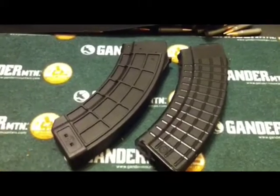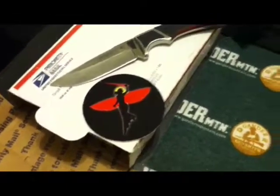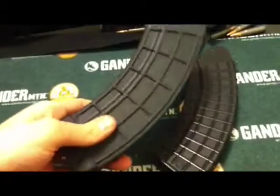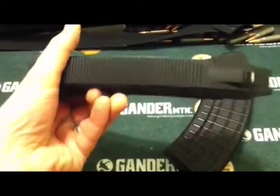Hey guys, Civilian Soldier 762 here. I just got a package in today from Rifle Dynamics in Las Vegas, Nevada, and what was in it was this U.S. Palm AK-30.